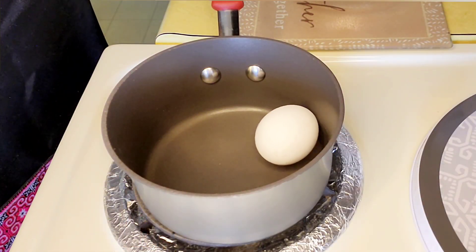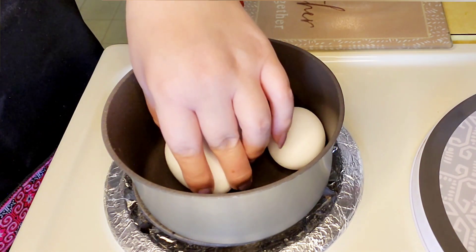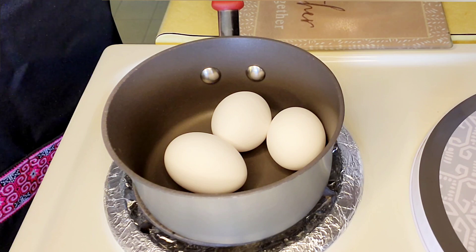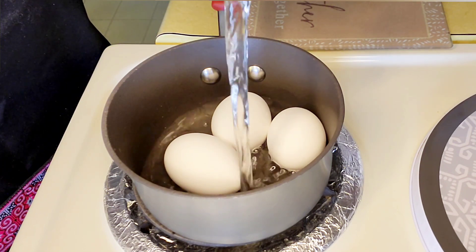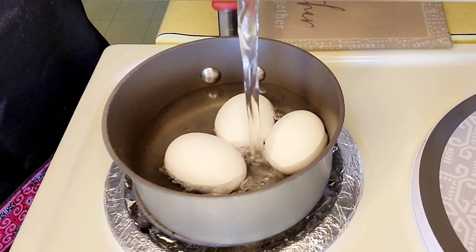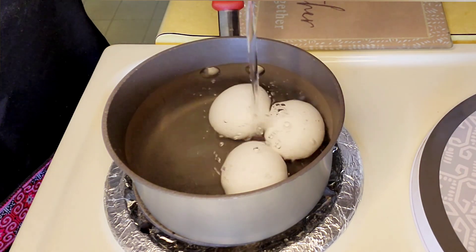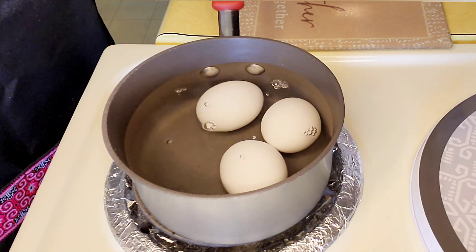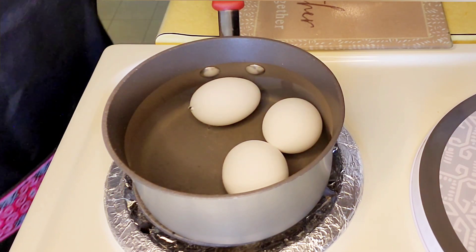In my small pot, I'm going to place three large eggs and then pour in some water, covering the eggs, and then turn on the stove to medium-high. You'll want to cook them for about 20 to 25 minutes and then rinse under cold water before peeling.